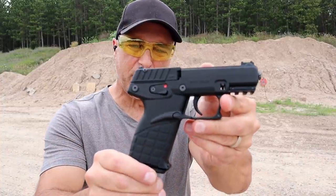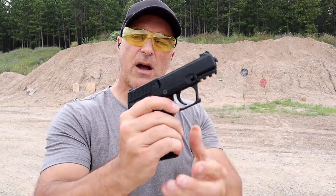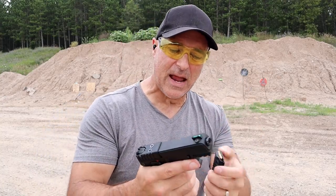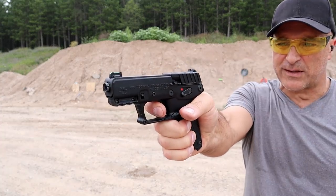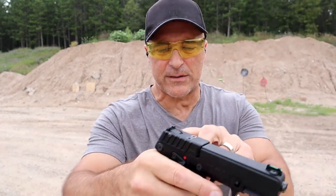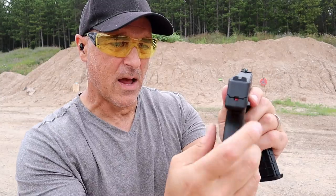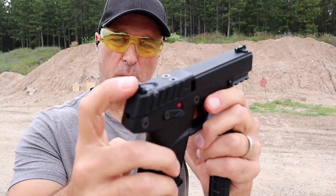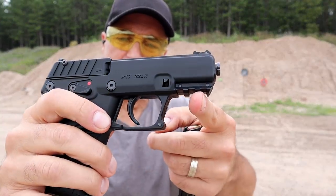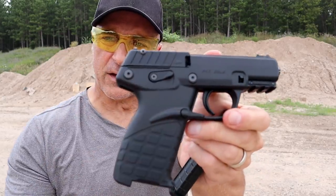Here we've got a Kel-Tec P17 — very interesting and pretty innovative design as well. It comes with three 16-round magazines. It has a single-action trigger measuring right at three and a quarter pounds, and it is a cocked-hammer design with a hammer-fire indicator that shows if the hammer has been cocked. It has a 3.8-inch threaded barrel and comes with an adapter, adjustable rear sights, a fiber optic front sight, a rail, ambidextrous thumb safety, and a standard Kel-Tec grip.